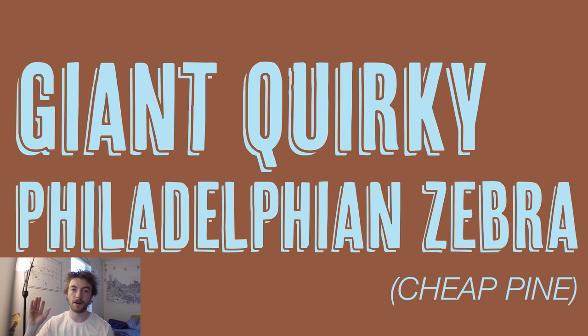Next we'll move on to Cheap Pine. I think this would be a great one if you're branding like a campsite or maybe some camp-related goods. It would be great for a header or a logo if you're designing a logo. I love 3D fonts — things that already come right out of the box just kind of looking 3D. I think they have a lot of punch and work great for titles, so it's nice that this one is already set to 3D.